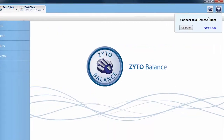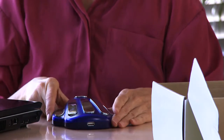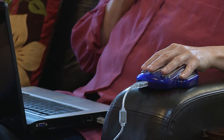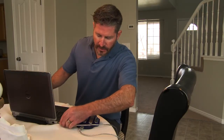Finally, with the Balance you can scan clients from remote distances. Simply order a remote hand cradle from Zyto and we ship it directly to your client. You log in to the Balance software and they connect with you through the free Zyto Remote app. The remote scanning feature is especially effective if others in your network already have a Zyto Compass.